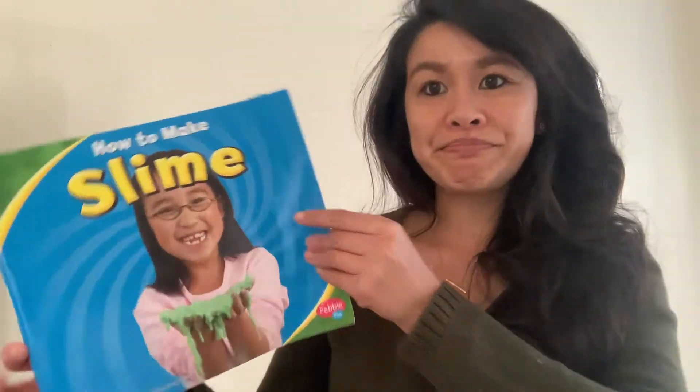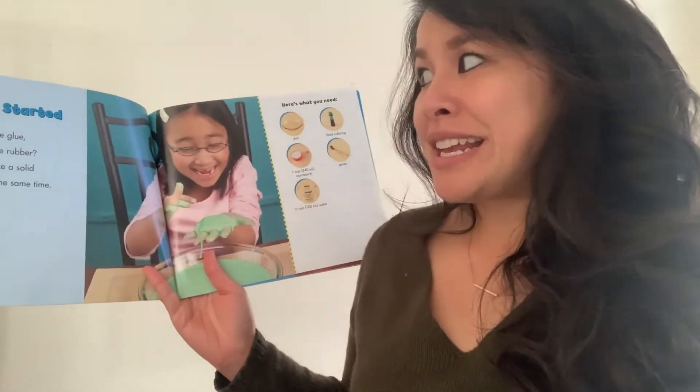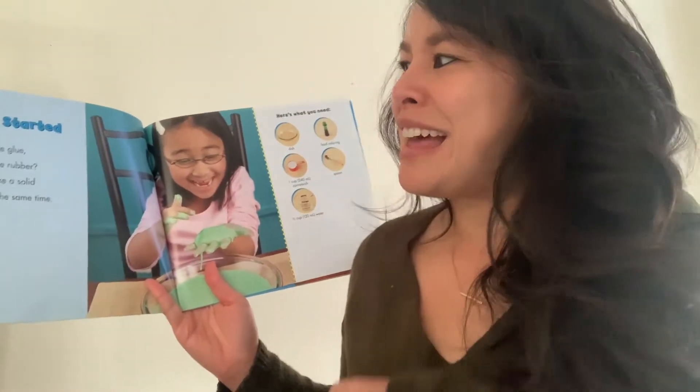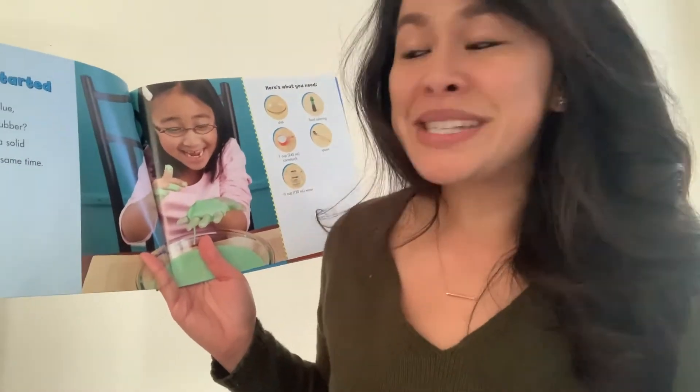How to Make Slime. There's that table of contents Miss Conception talked to you about. Let's see what happens on the very first page. Getting started. What's runny like glue, but also hard like rubber? Slime. It feels like a solid and a liquid at the same time.